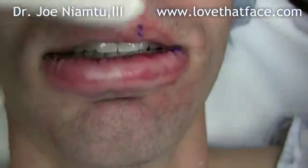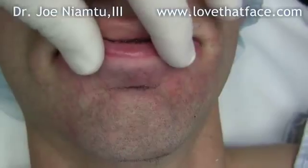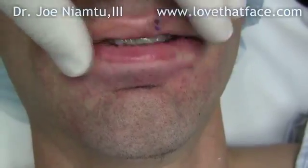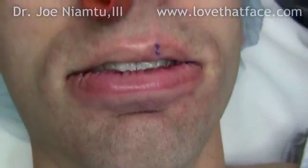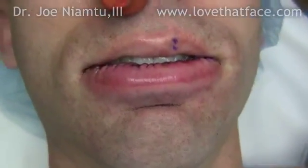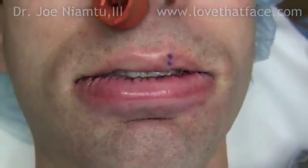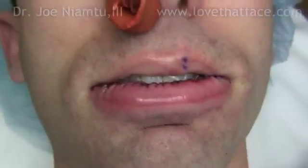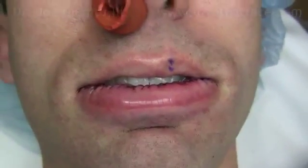Here is our final closure with the 6-0 silk. We'll probably leave that in for a week or a little bit longer. Right now you'll see the suture line, but when the edema goes down it'll be hidden. That's our lip reduction on a Caucasian patient. For more information about lip reduction or cosmetic facial surgery, see Dr. Nyamtu in Richmond, Virginia at lovethatface.com.